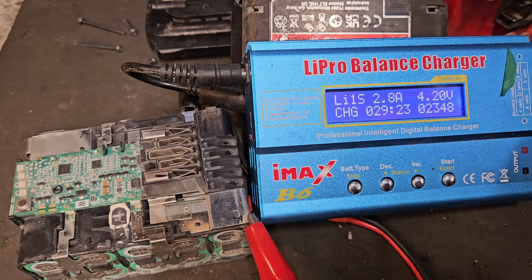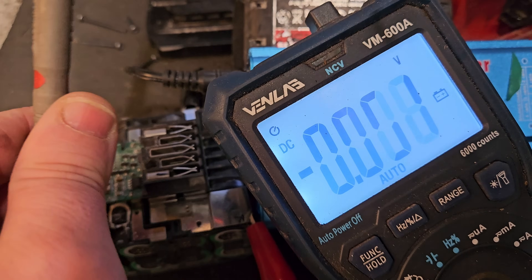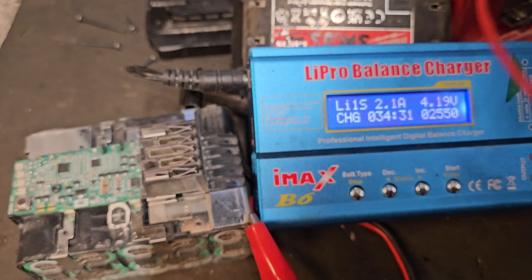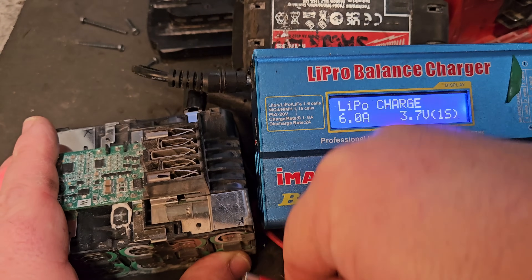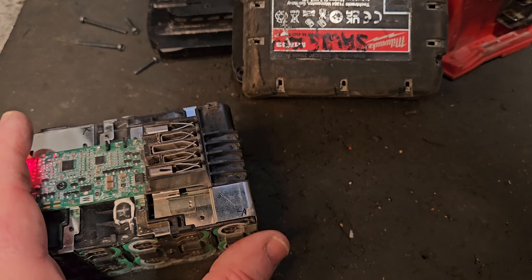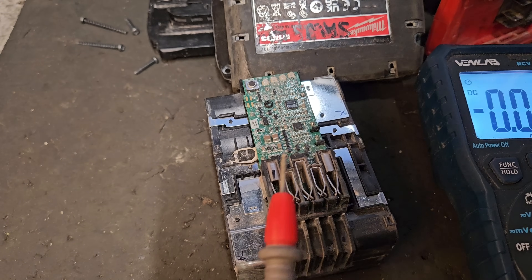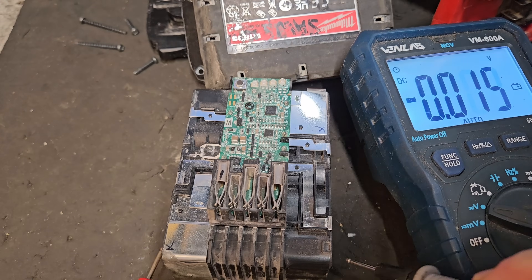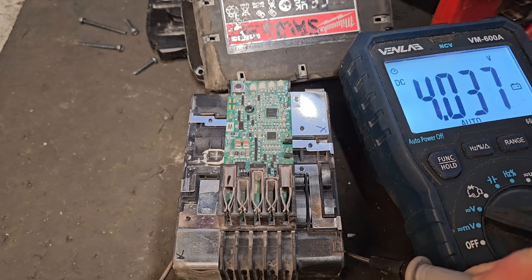I'm just going to set the meter where you can see it and test that bank of cells. It's showing 4.12V, which is roughly around where we were with the other ones. I'm going to disconnect this now and see if the battery is holding the charge in that particular bank, because you can get these cells dropping off again after you charge them. It's gone down to 4.03V — there's a small drop there but it's not too significant.